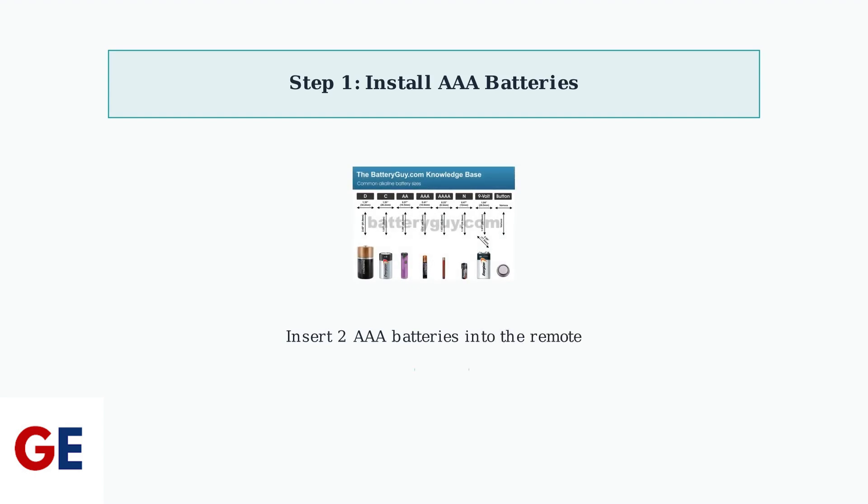First, you need to install two AAA batteries into your remote control. Make sure to insert them with the correct polarity as indicated inside the battery compartment.